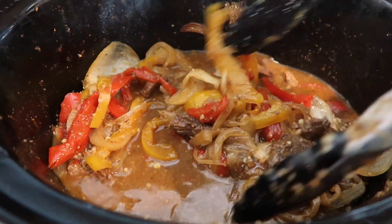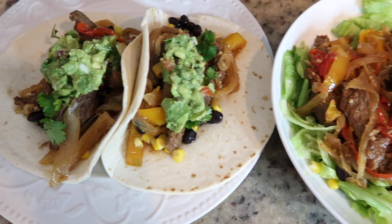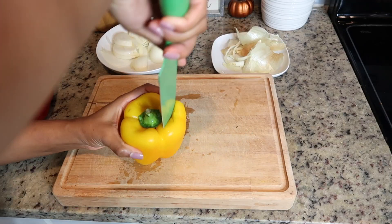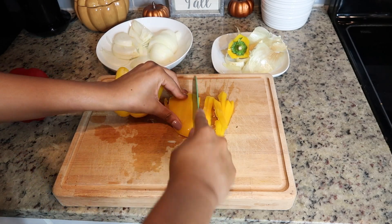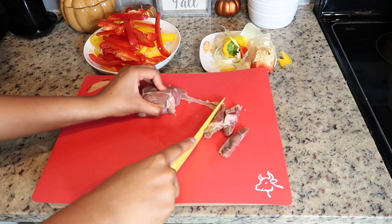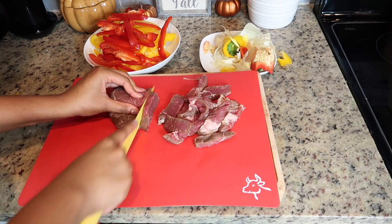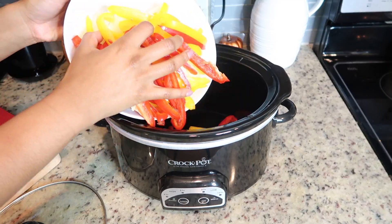Now for the second recipe — this one is so good too. We are going to be making some steak fajitas. I wanted to share two different ways you can make them: you can put it on tacos, which is my favorite way, or you can serve this on a bed of lettuce if you are watching your carbs. For this recipe, you're going to need two peppers — you can choose any color you want. I went with yellow and red because that's what I had on hand.